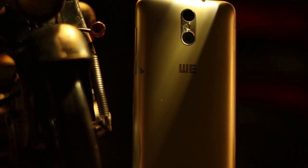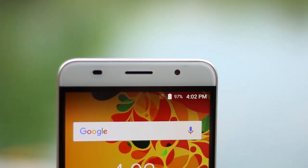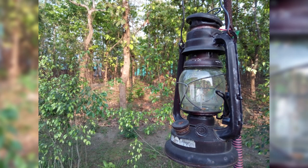The dual cameras on the back are 13 megapixel Sony IMX258 sensors and the front-facing 5 megapixel camera is a Samsung 5E8 sensor. I'm very happy that Wii didn't cheap out on the camera lenses and went for some notable brands instead of cheaper alternatives on the market. The results can really be seen in the photos.